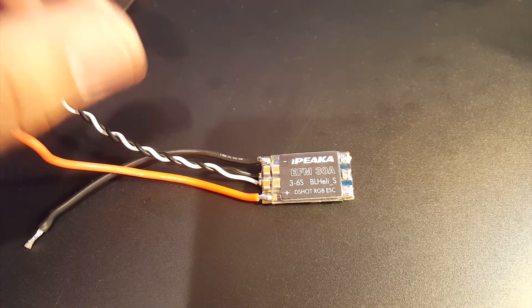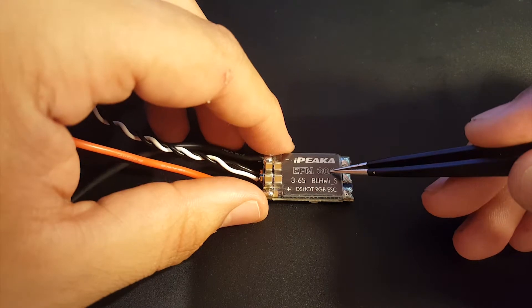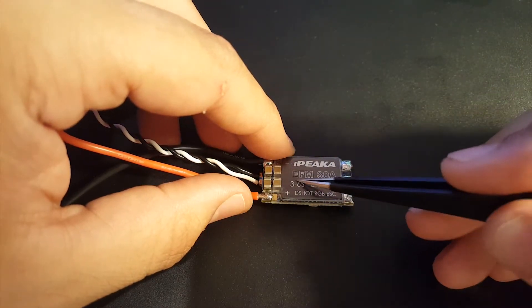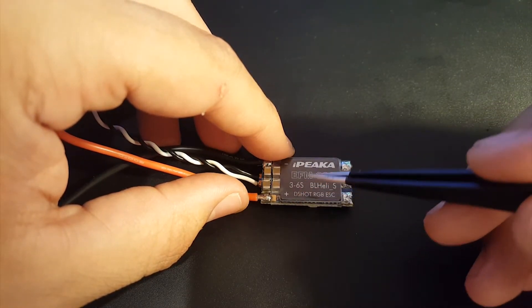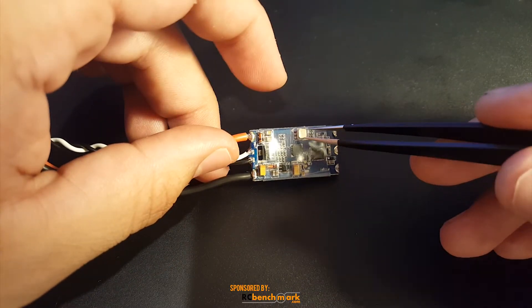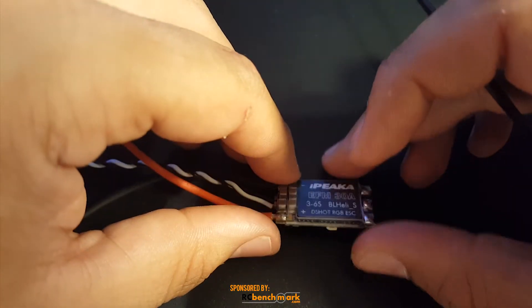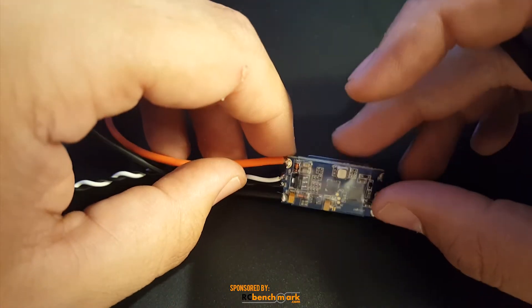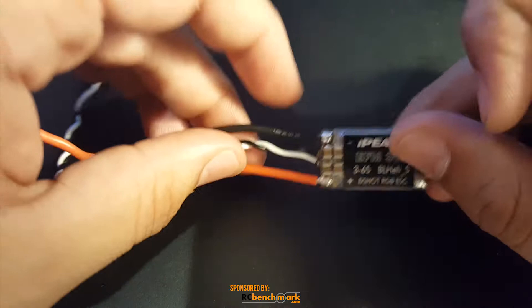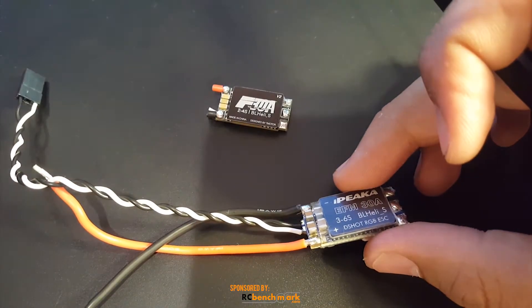Hi guys and welcome back to my channel. Today we're going to be reviewing the iPika EFM 30 amp ESC. This is rated 3 to 6S LiPo, it can run DShot 600 out of the box, and it does have RGB, which is pretty cool. Looking at the board, it's $15, but I think you get more for $15 than something like these other ESCs here.